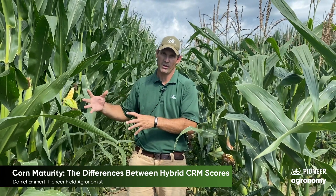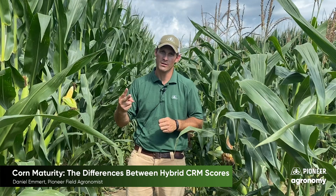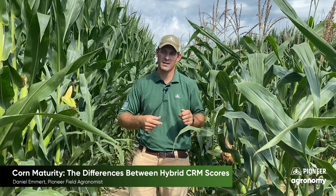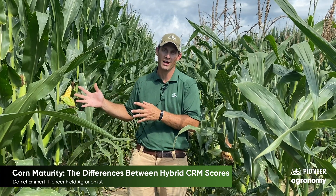So if I have a 114 day maturity check and my experimental hybrid is two points wetter, that's four days over 114 days of CRM — so four days over 114 is a 118 day hybrid.